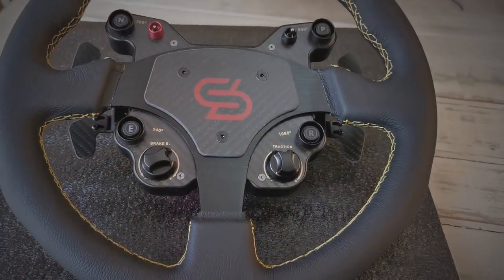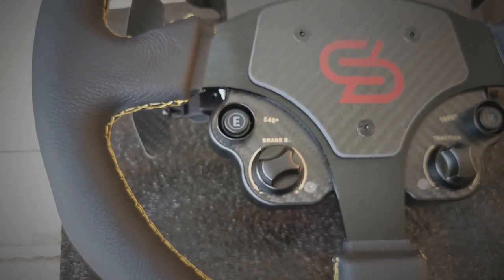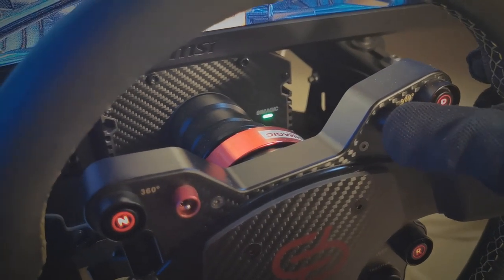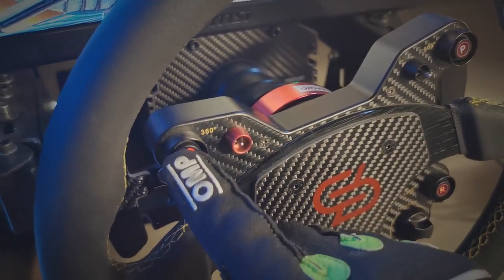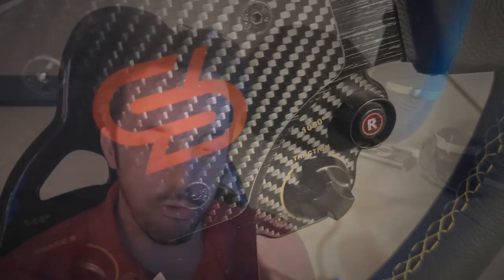The GT1 steering wheel is a leather-clad 330mm steering wheel with three spokes — very nicely made and good to the touch. The base of the wheel features four push buttons, one five-way multi-switch, and a further five-way switch that cannot be tuned — this is just a mode setting switch for making on-the-fly adjustments. You also have two rotary encoders which can be used for brake bias, traction control, or anything else you need.